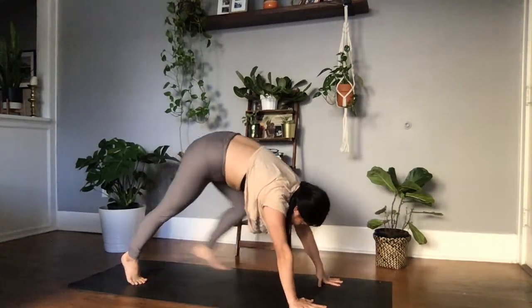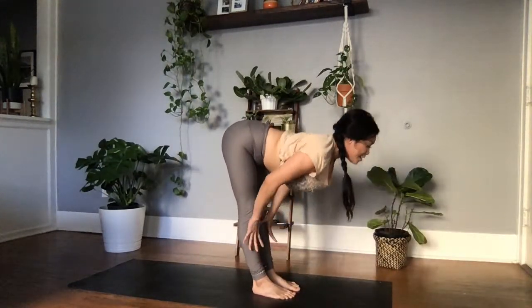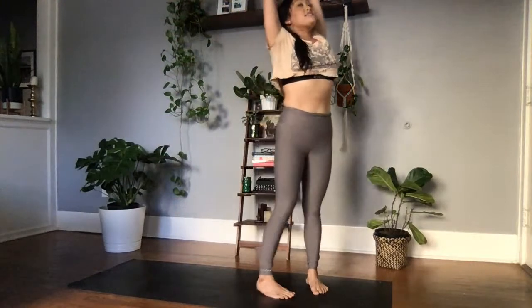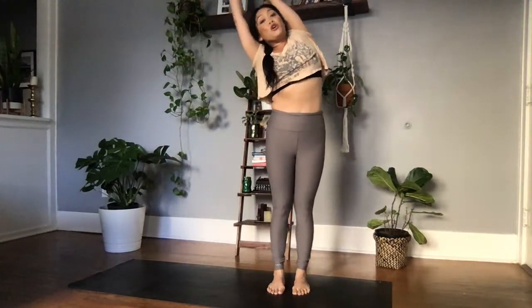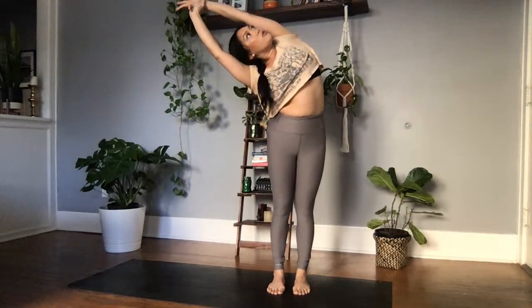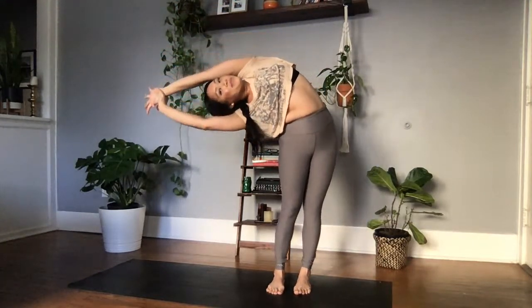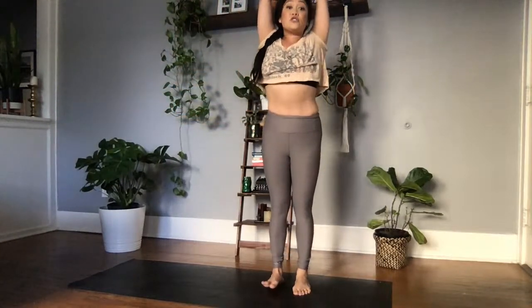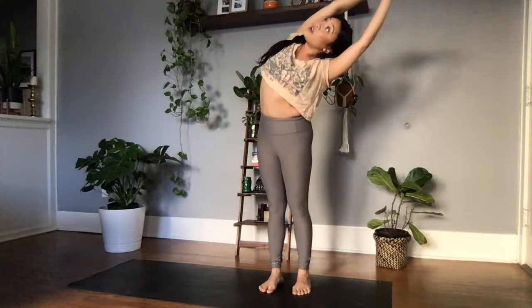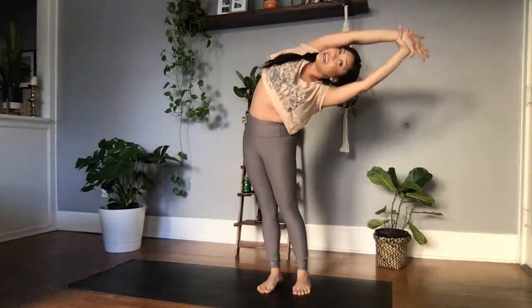Gaze is in between the palms — we walk, step, jump, hover, and float to the top of our mat. Inhale, halfway lift, ardha uttanasana. Exhale, forward fold. Inhale, bending with the knees, root to rise, reach all the way up. Active listening — we're grabbing for the left wrist and moving over towards the right side, grounding down into the right heel. Can you spiral your chest towards the ceiling? Take one big inhale here. Exhale, maybe you sink a little bit deeper. Inhale through center. Exhale, switching the grip, grabbing the right wrist, moving over towards the left. Spiraling the chest towards the ceiling — finding expansion through the right lung, maybe sink a little deeper.